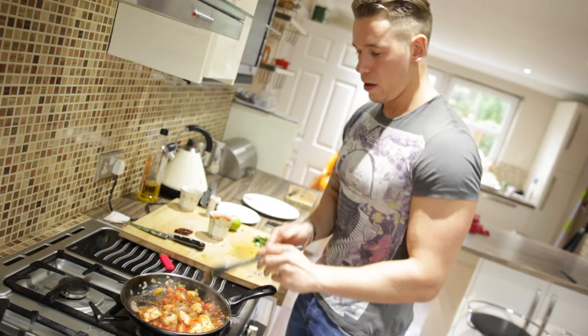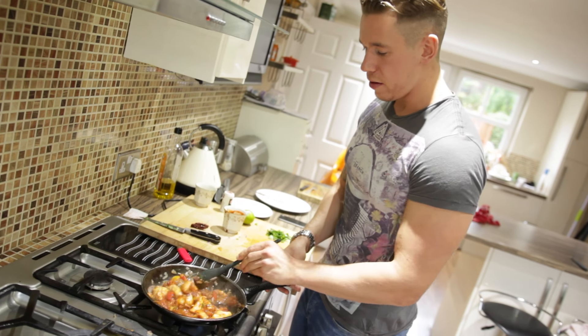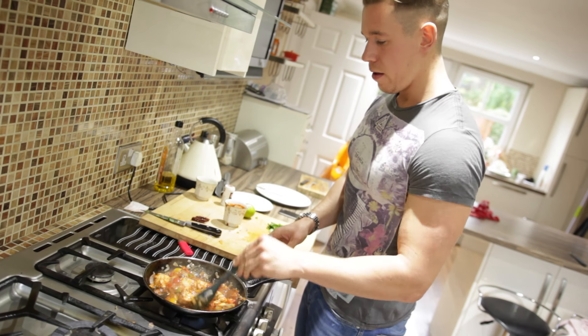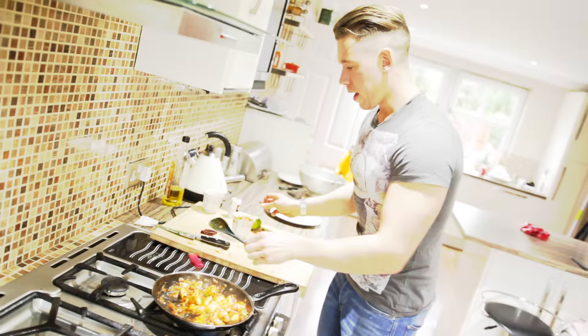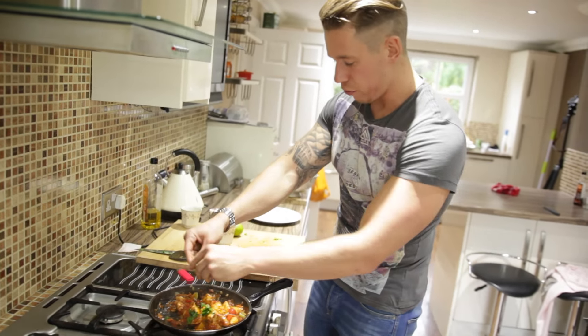Season again, then be patient and allow it to cook down for another two to three minutes on medium heat. When it starts bubbling, just turn it down slightly and keep an eye on it. I guarantee you're going to love this one.